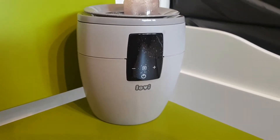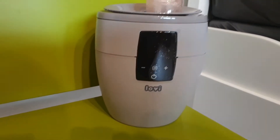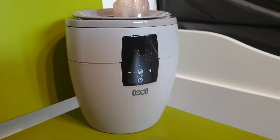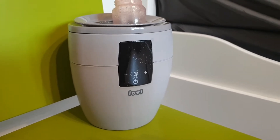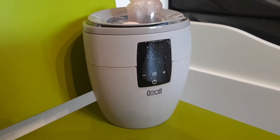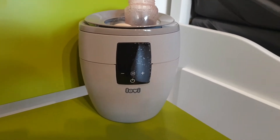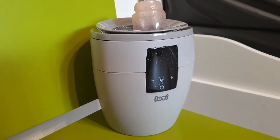It was six minutes, and it automatically turned off after the process and beeped. It's pretty safe that this function works and you don't need to worry about turning it off when the water is out.